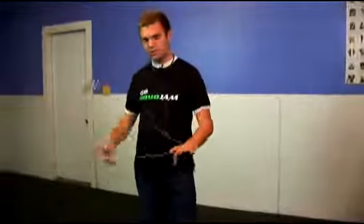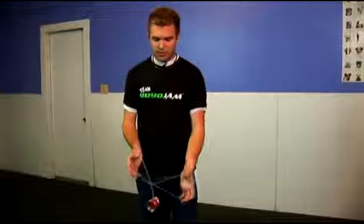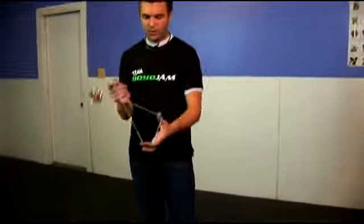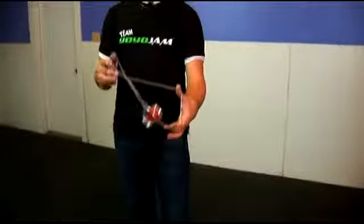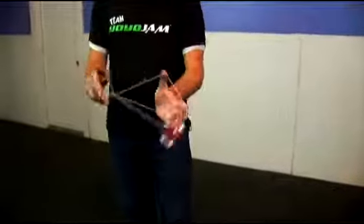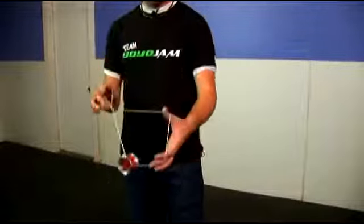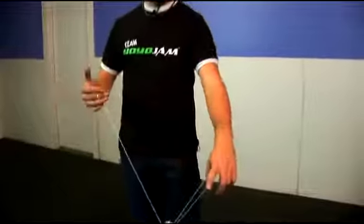So one more time for hourglass — you pop it out and off, open up those two triangles, swing it up and onto that string. You can let it drop in to land on, let it come back through that triangle and do this a couple times. To dismount, you just basically drop everything else and come back to a trapeze. So that's hourglass.